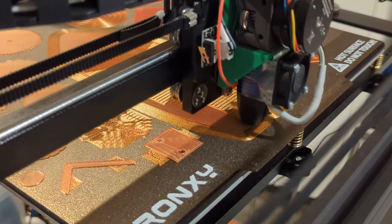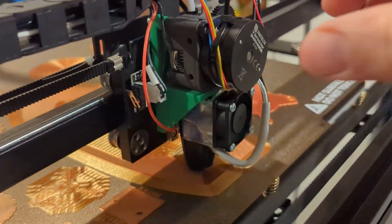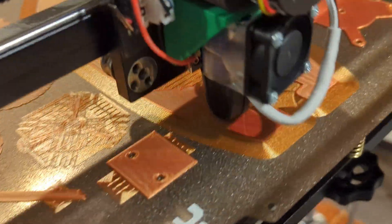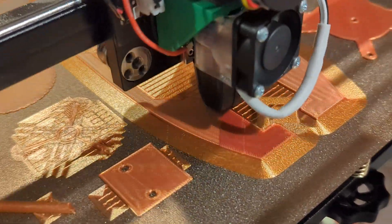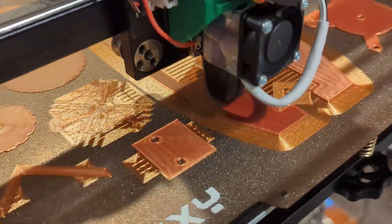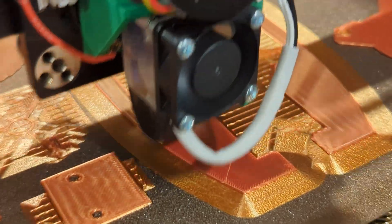I don't know what else to say — it looks like it works. This is with nothing holding the head down. If you pull it up, it goes up — you can see the little defect it made there — but it takes a lot of force to do that. I really don't think during normal printing it's going to move up.